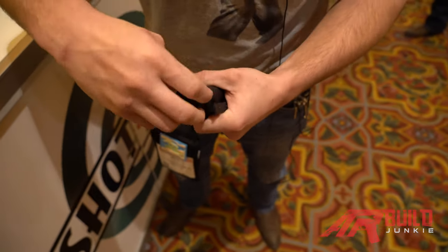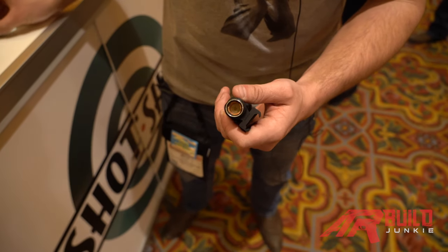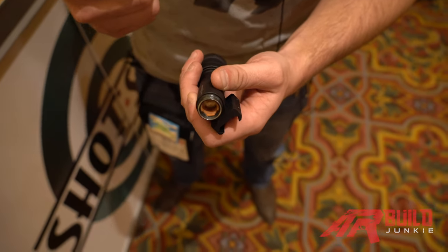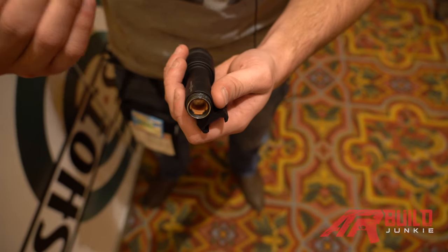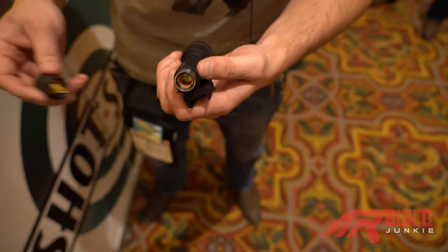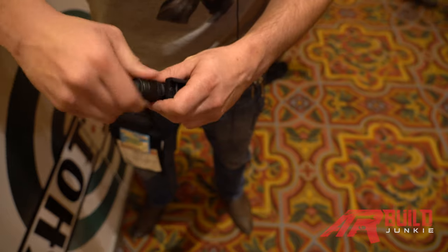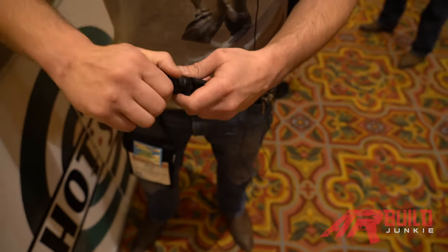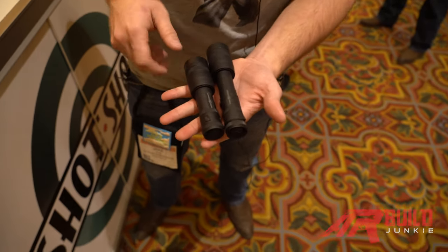Another thing we offer is what we call a battery jack — that orange piece in there. What it does is you tighten or loosen it to the size of your battery, so it flushes to the battery and locks it into place, preventing any battery travel forward and backward under recoil. Perfectly safe. It will be offered in full size and micro, available right around April of 2020.